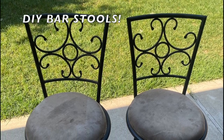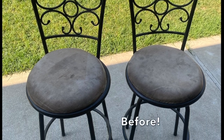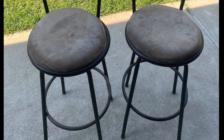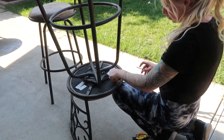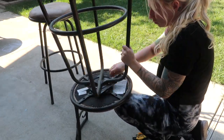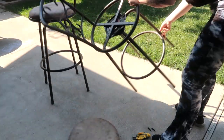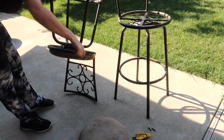Hey everybody, today I'm going to be reupholstering these bar stools. Thank you so much sis for snagging these bar stools for me — they were free on the side of the road. We need bar stools for our island, so this was totally a perfect steal for us. I began taking out all the screws to the seat to get to the actual fabric.